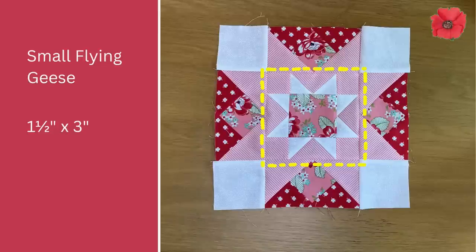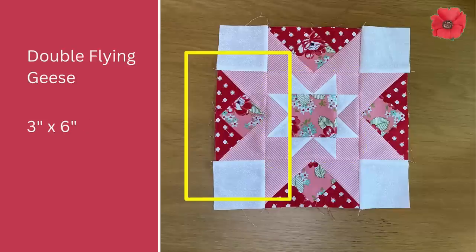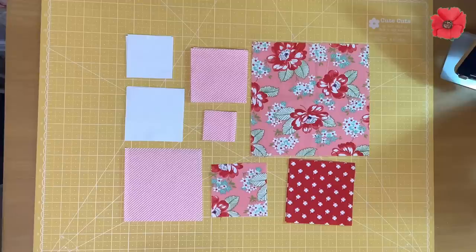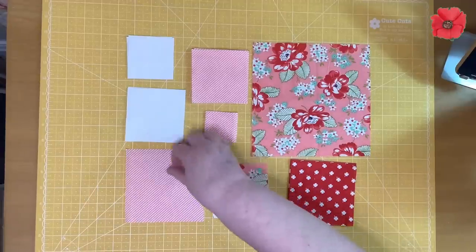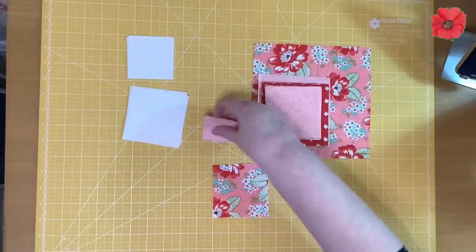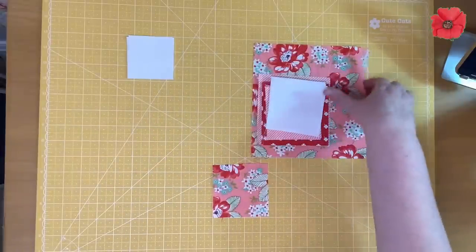I've called this block Tiara Crown and I've designed it myself. It needs small flying geese and also larger flying geese which have the corners flipped, and I will show you how to do this in the video. We're going to start by making the four small flying geese, which will end up a size of three by one-and-a-half inches once sewn into the block, using the four-at-a-time method. For this we're going to need the four-and-three-quarter inch square in fabric A and four of the two-and-three-quarter inch squares in the background fabric.